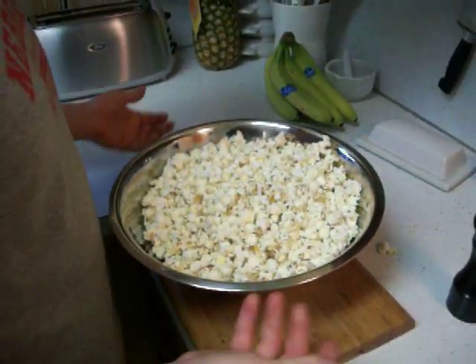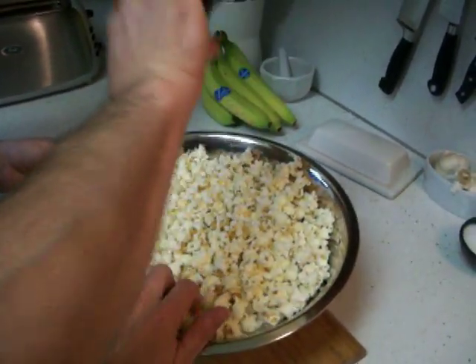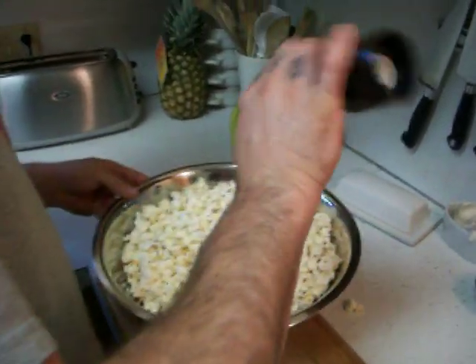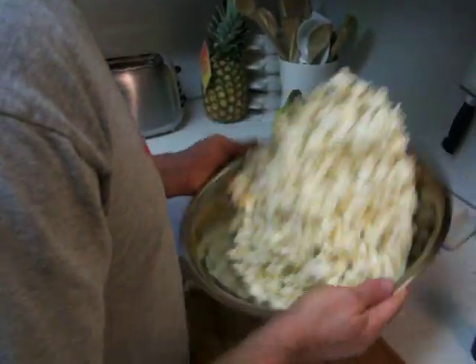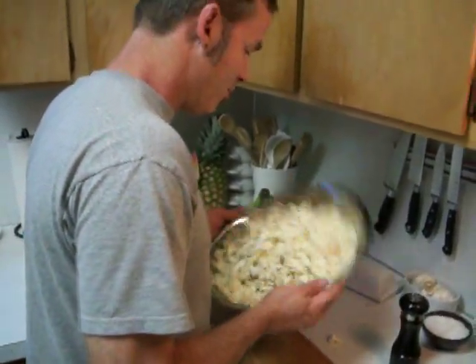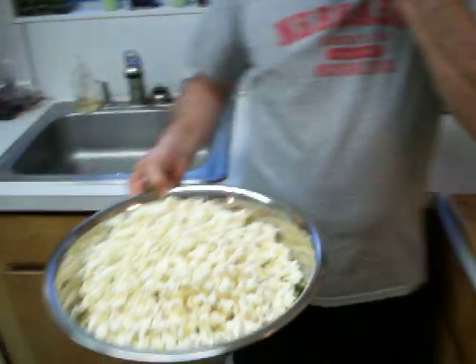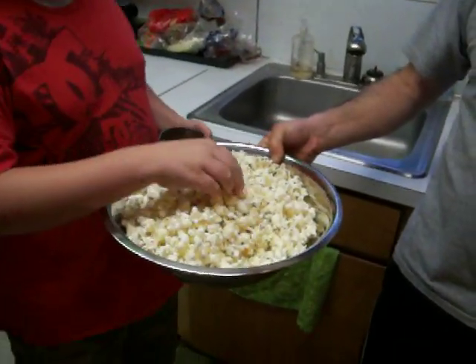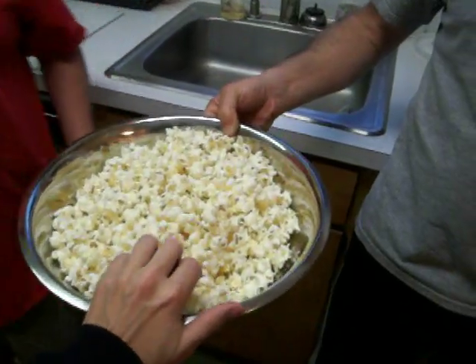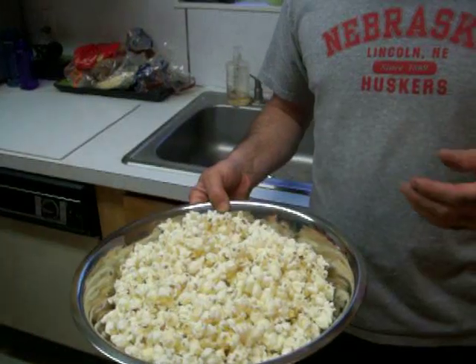I use probably maybe a tablespoon and a half of butter total. The less, the better. Hands out of there — a little bit more salt, more shake, to evenly distribute it all. Kids, how is it? Good. And that's it — absolutely perfect popcorn.